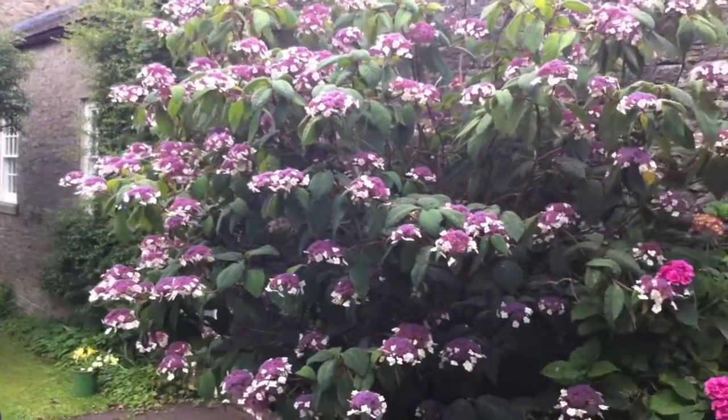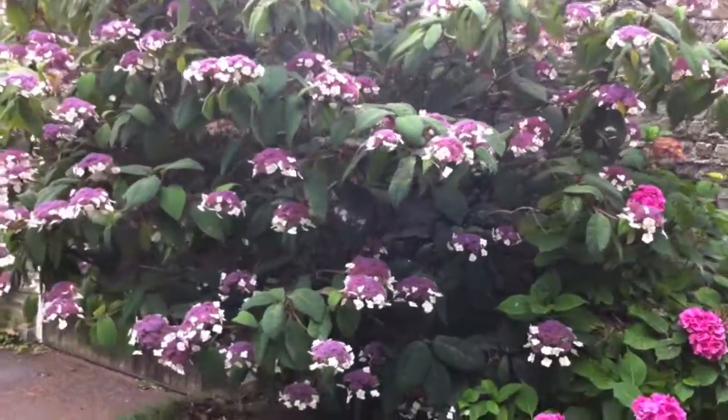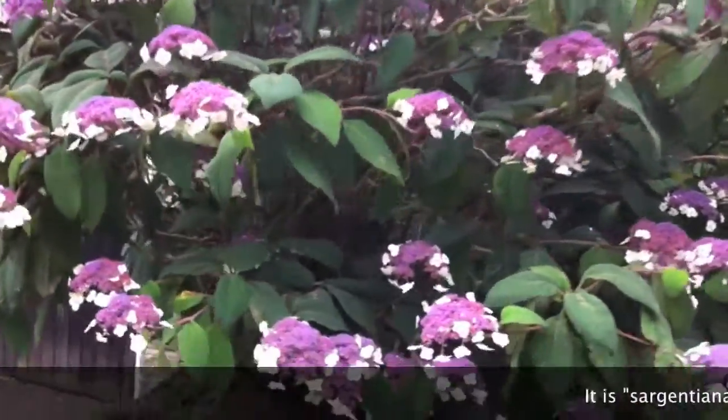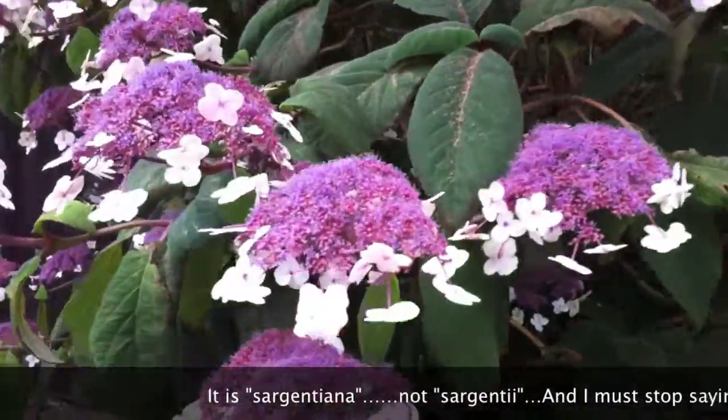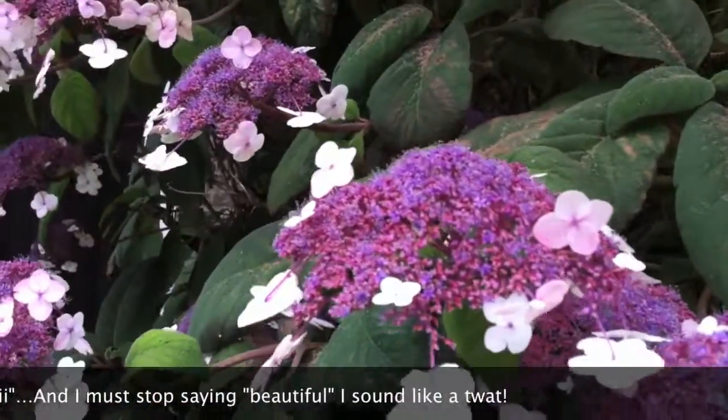There we are — Hydrangea aspera Sargentii, or sometimes Sargentiana. Beautiful.